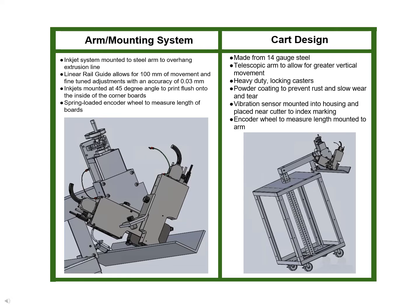The cart will be made from 14 gauge sheet metal with a telescopic arm made from 12 gauge galvanized steel to allow for greater vertical movement. Four heavy duty casters will be attached to the bottom, and the cart will be powder coated to prevent rust and wear and tear.